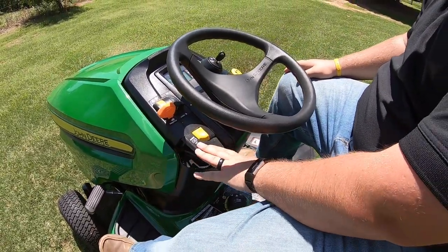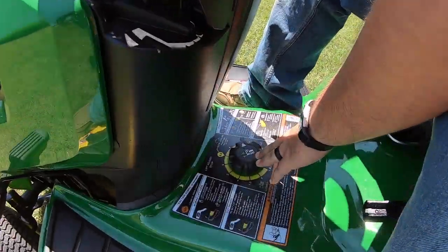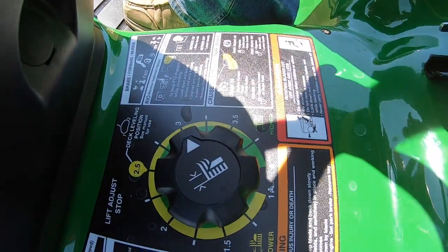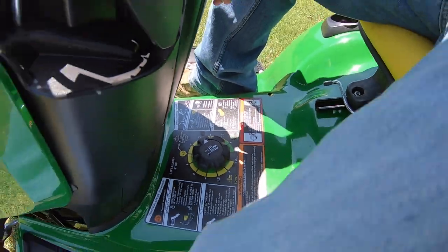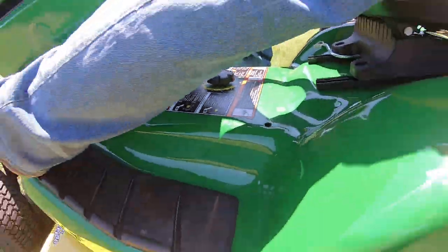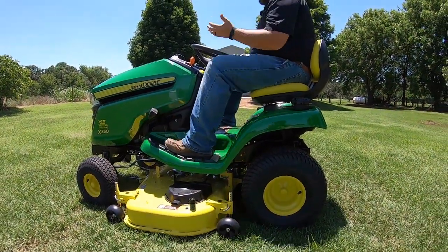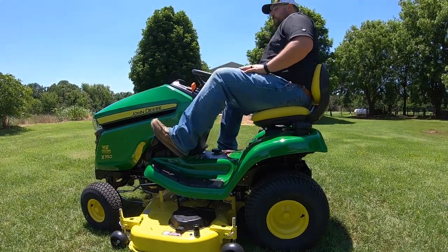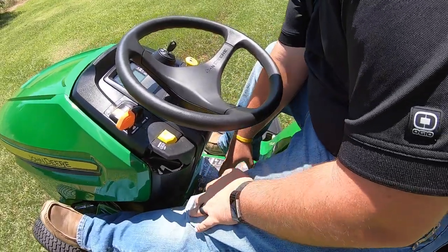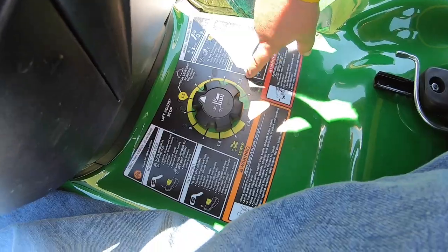Now I talked a little bit about cutting height — how I adjust that is down here on my floorboard in between my legs. As you can see, we're set right about three. But as you push in on that pedal, you can change the height of cut by turning this lever to wherever you need to be at. These do have quarter-inch increments, so you can choose anywhere from one inch all the way up to four inches with quarter-inch increments all the way in between.